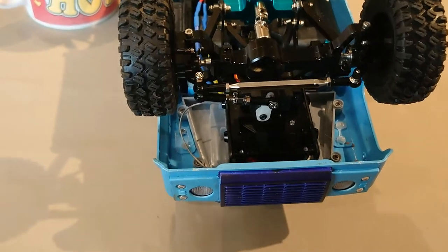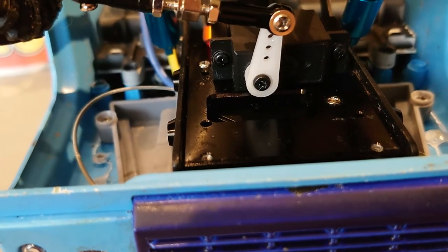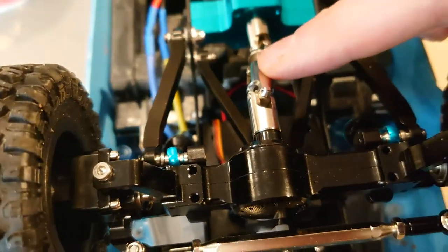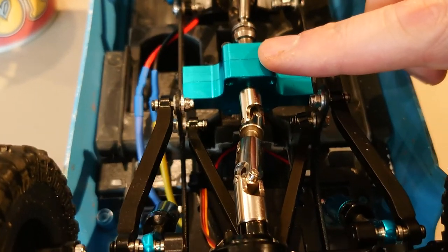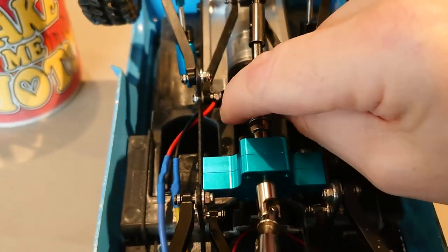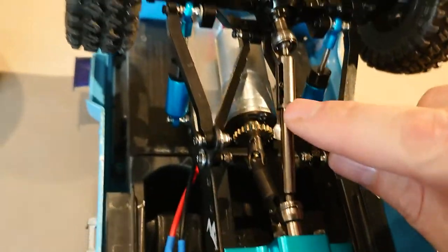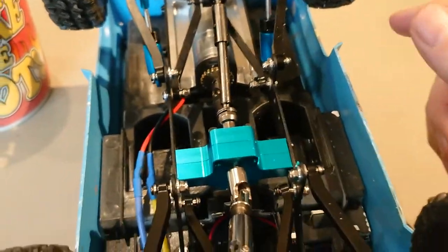Just before I pull the body off I'll show you what we've got underneath. We have got the chassis-mounted steering servo, we have got one type of drive shaft running to a centre transfer box, and a different type of drive shaft — a WPL one — running to the rear. Although this is a little bit wobbly, there's plenty of room, but I might have to change that.